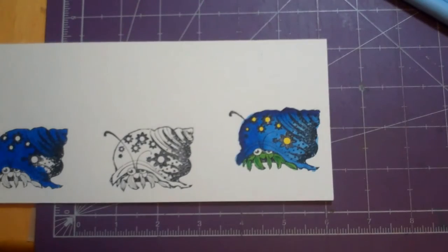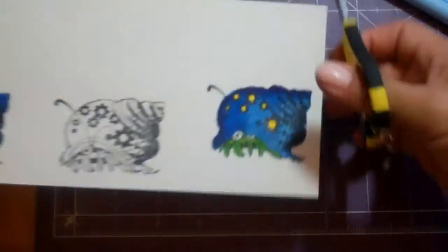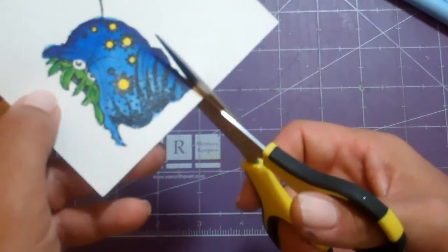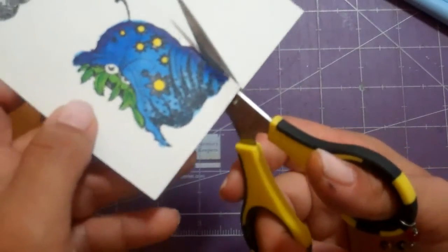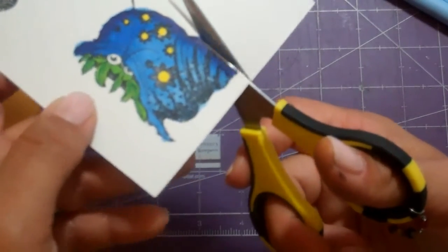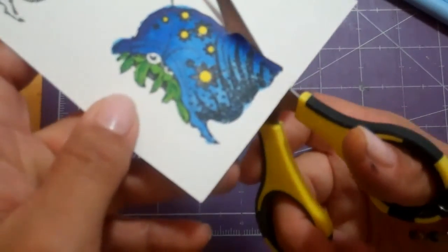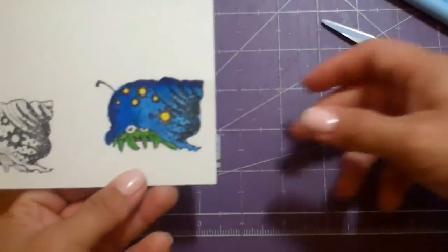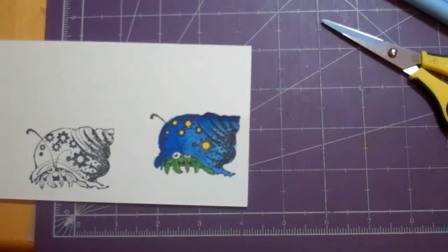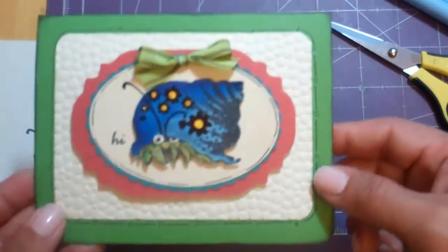My next step is to cut it out and I'm going to use my cutter bee. If you're new, you need cutter bees for sure — they're very good for precision cutting and they have a very sharp tip. So I'm going to take my time and cut this little guy out, and then we will come back and I'll show you what I'm going to do with it and how I got to this card. So thanks for watching, and come back and watch part two.